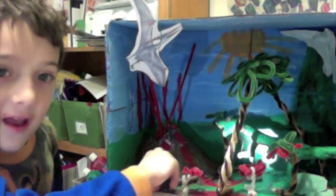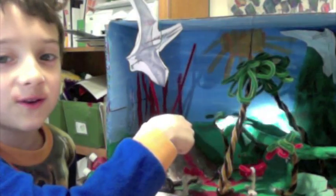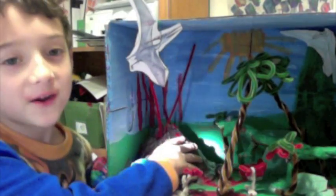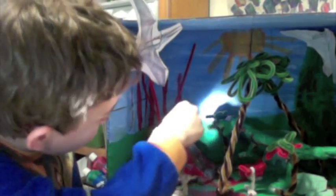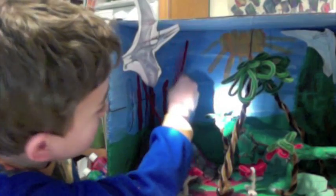And then this is an Allosaurus. I know I've been saying it's a T-Rex in school, but it's really an Allosaurus. Now you see this volcano? It's a volcano with lava streams flowing down.